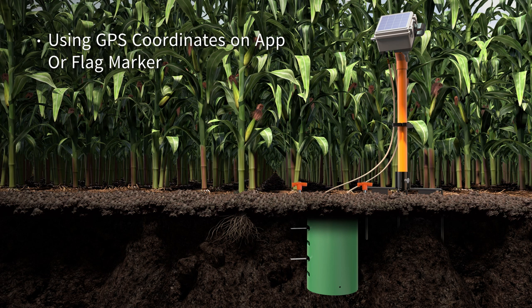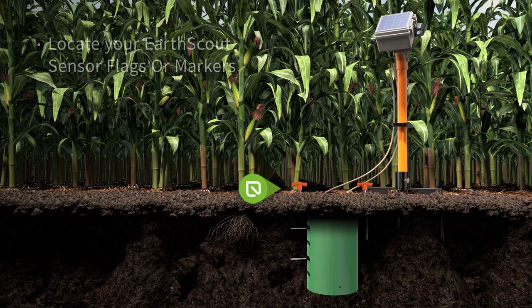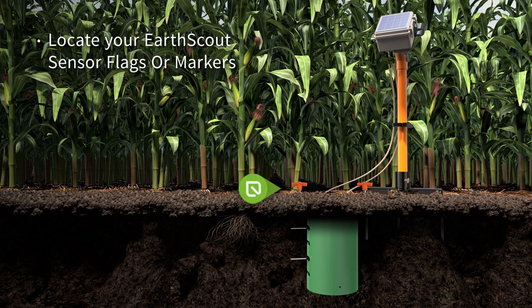Locate Urscout on your property using its GPS coordinates on the Urscout mobile app or your flag marker. Then locate the flags or markers you used to identify where the soil moisture sensors are buried.